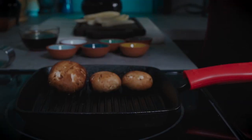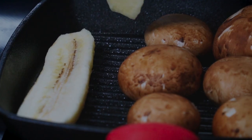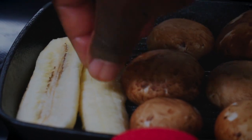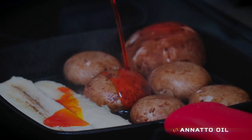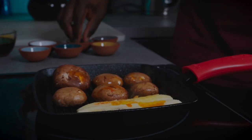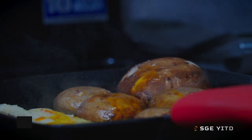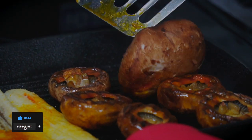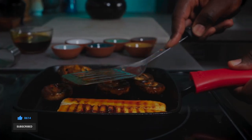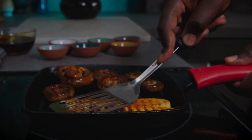Clean up some portobello mushrooms, then place a grill pan on medium-high heat. When your pan is hot enough, place your mushroom stem side down, then lay your burro bananas flat. After one minute, add a few splashes of annatto oil. Add a pinch of sea salt. After one more minute, flip everything over and press down to get some sear marks. Add another pinch of sea salt, then keep pressing down until you're happy with the sear marks.